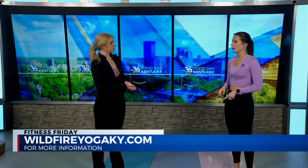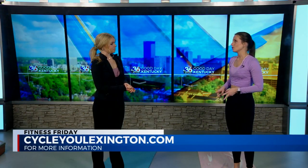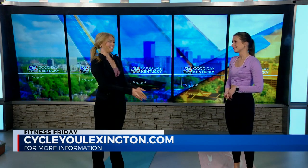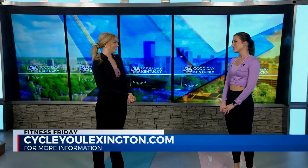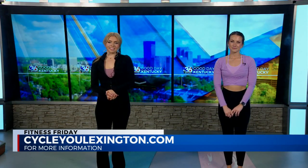If viewers want to take a class with you, where can they find you? They can find me on my Instagram — I have a link in my bio to go to MindBody to sign up for all those classes. You can also head straight to the studio's website, either CycleU or Wildfire Yoga. Thank you so much for being here with us again. Lindsay's socials are on your screen. GDK will be right back.